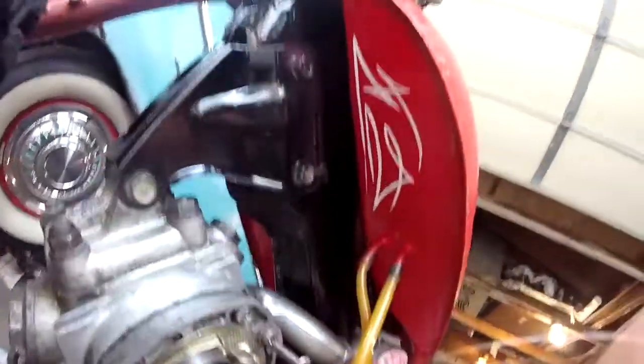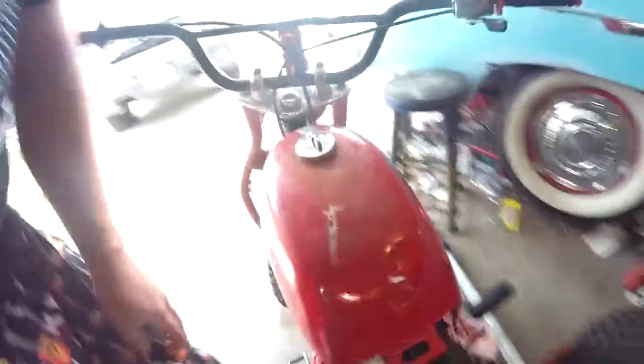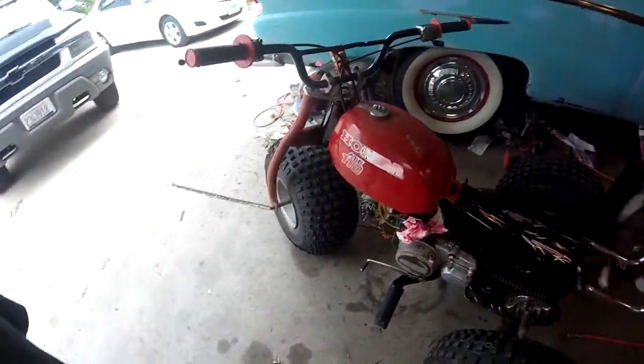I even did some pinstriping under the tank. I baby-welded these ass ends of the tank because even with the cream job I wasn't able to get it totally sealed — it's always kind of leaked.